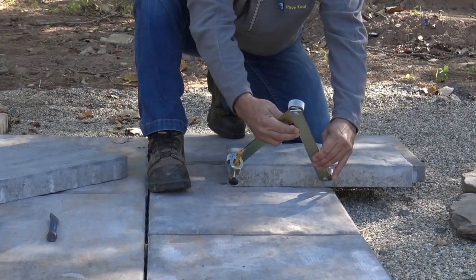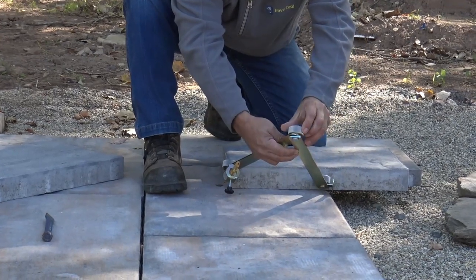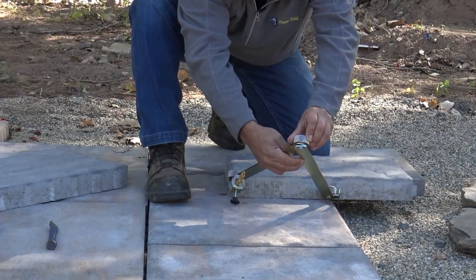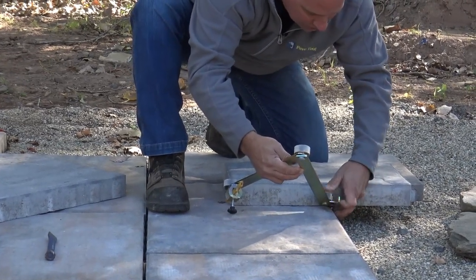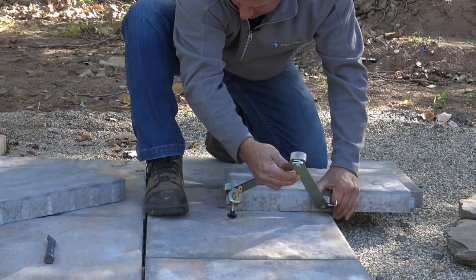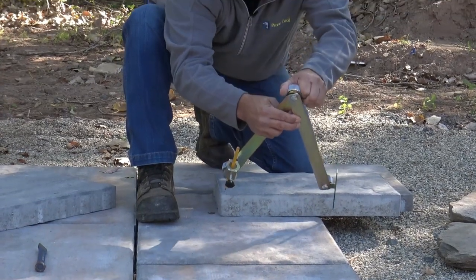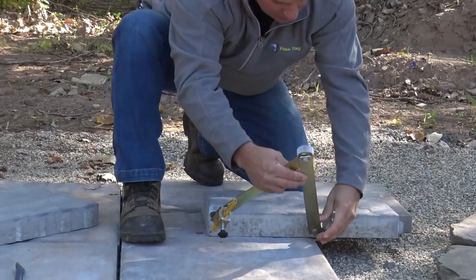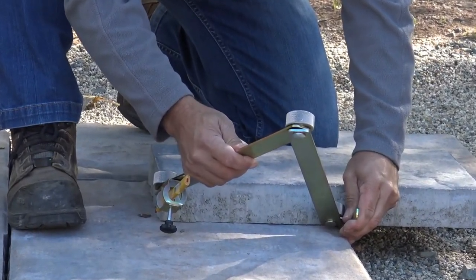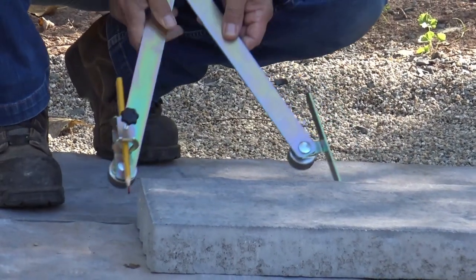I'm going to hold it on that spacer bar and also mark it back here. I just want to make sure I got this right — this is crucial. You want to make sure your distances are right. Then I can tighten this up. Double check, make sure. I always say measure twice, cut once. So this is an exact measurement and I can double check it on this side.